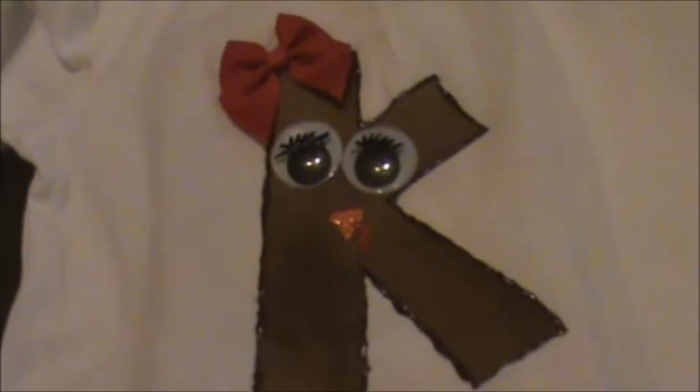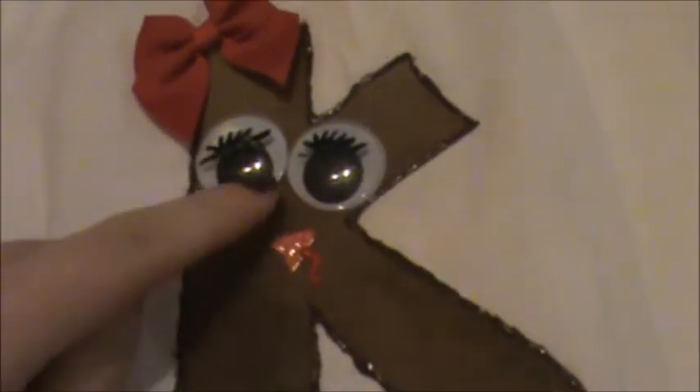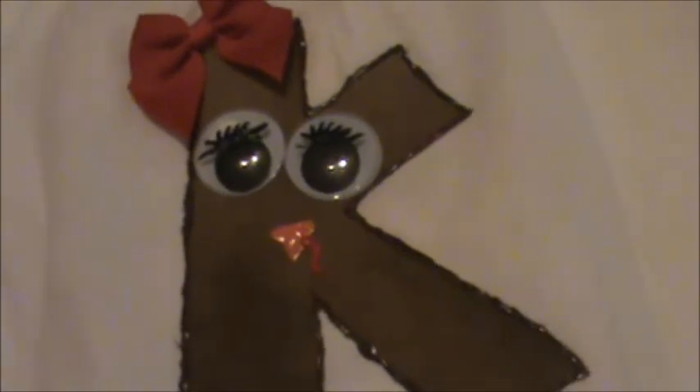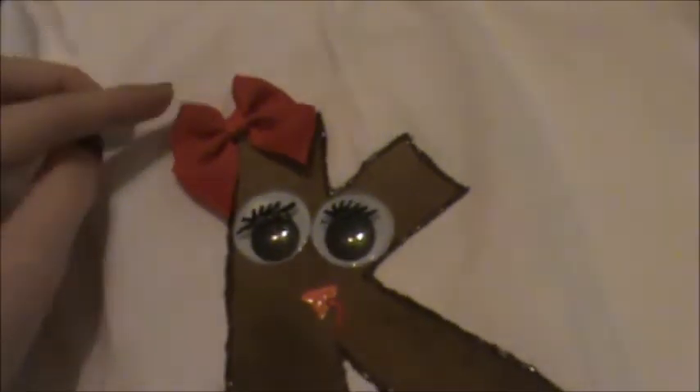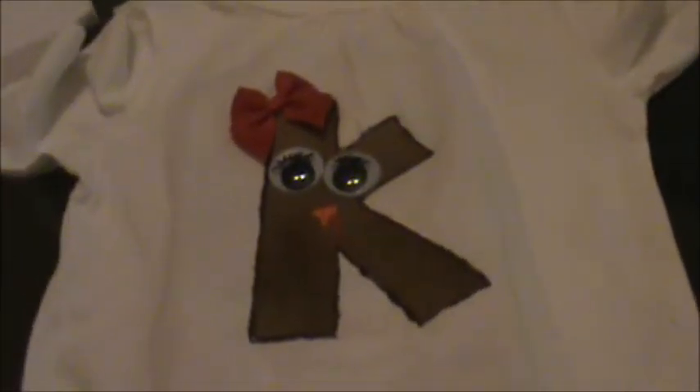So this is the final view of the turkey. You can use whatever initial you need. I obviously don't have a sewing machine, so I just went around it with some puff paint. I'm probably going to use the adhesive for the initial. You're going to want to use a hot glue gun, or you can actually just paint the eyes on — that'll probably be better. I'll hand wash it if I wash it. Draw a little triangle for the nose with some puff paint, and then just make the little gobbler. And that's the final finished product.